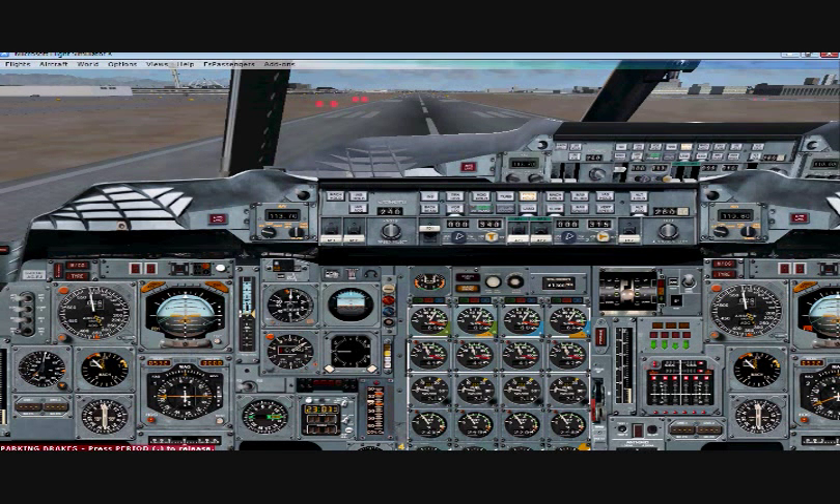Next we want to reheat our engines with Control F4. This reheats in pairs, so we'll have to hit it twice: Control F4, Control F4. All right, our engines are reheated.